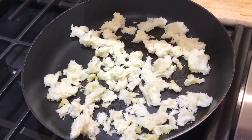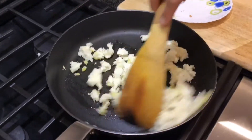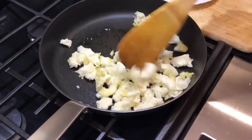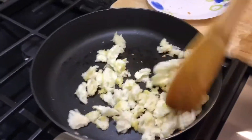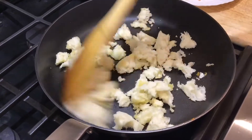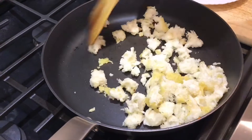You can add the scooped-out bread to the same mixture, or you can use it later to dip in any oil or bread dipping sauce — so no wastage. We are also toasting our baguette too.